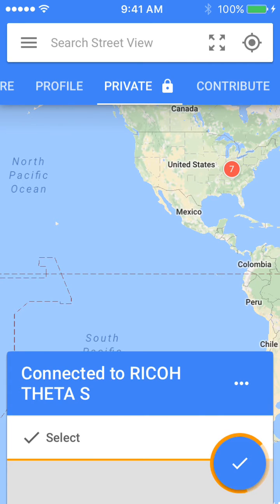I can control the 360 camera from my phone, and once I press that blue camera, it takes a 360-degree photo from the Ricoh Theta-S. And that is the basics on how to take a 360-degree photo with the Ricoh Theta-S.